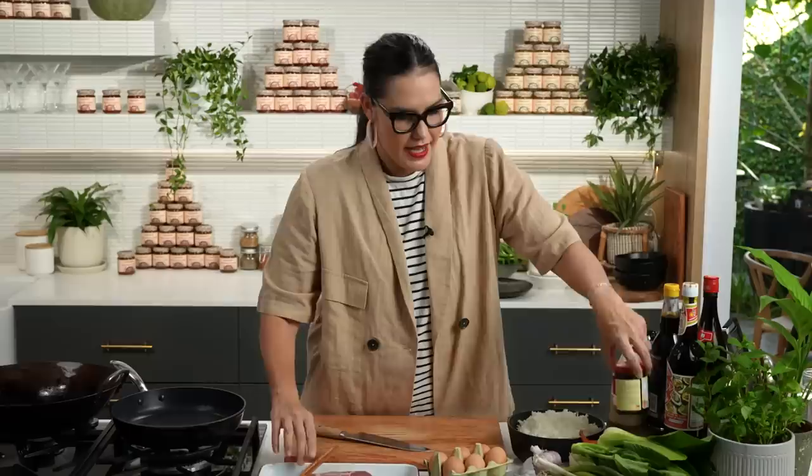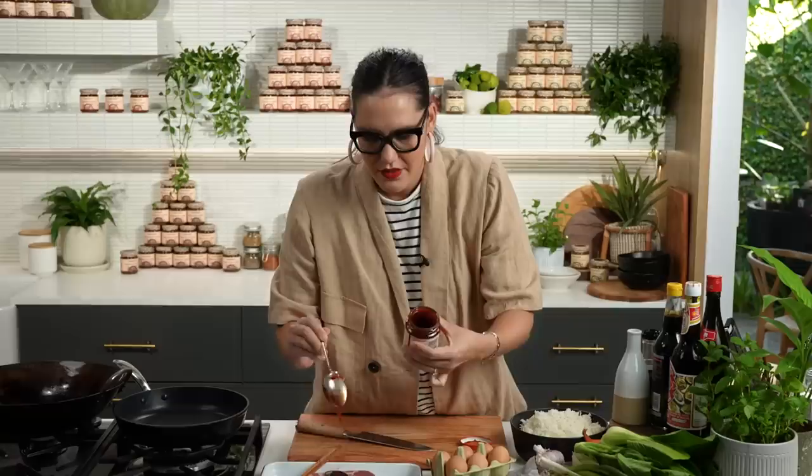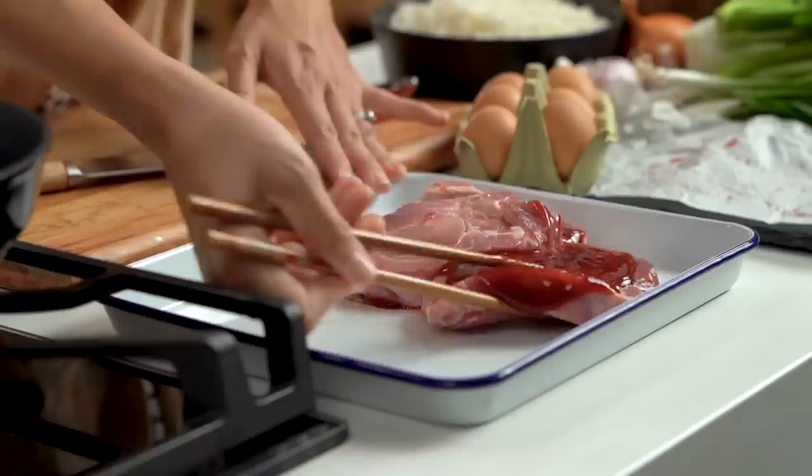I'm going to get those in there — I've got some char siu sauce here. Char siu is basically Cantonese barbecue sauce; it's savory, sweet, and sticky, and it's the sauce you would have tried if you've had Chinese barbecue pork. You could mix it up with whatever sticky sweet sauce your family loves — teriyaki would be great — but we're going with char siu today. I love a store-bought cheat wherever it makes sense and tastes good, so I'm definitely not a food snob as you guys would know.